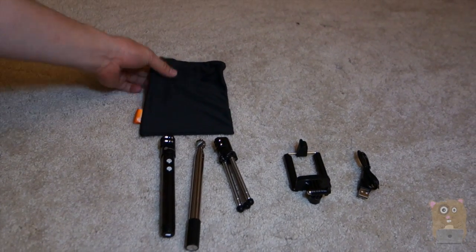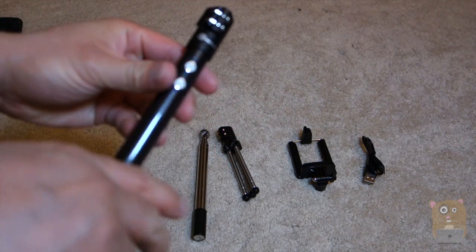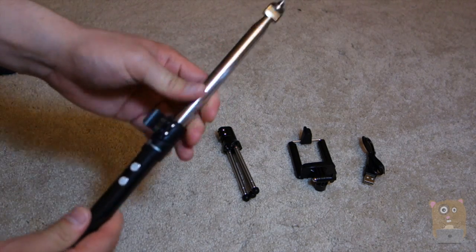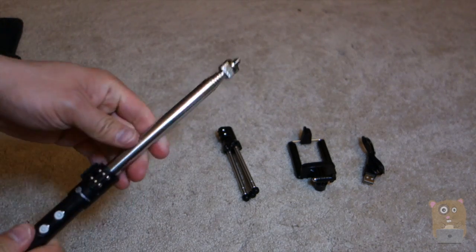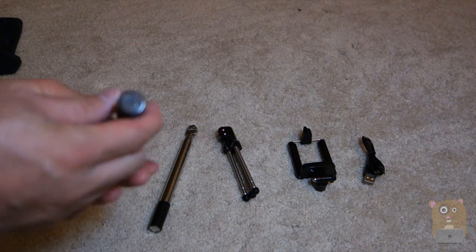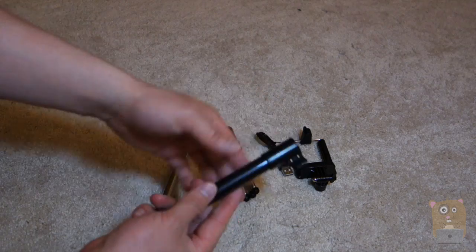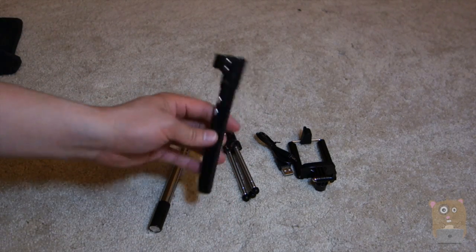So in the box, it came with a carrying pouch. Here's the main control unit. There's the power button and this is to control the shutter. I flip this, loosen it up, and that's where I can insert the extension arm — this pole right here. On the bottom over here, this is where I'll plug in the micro USB for charging. They did provide a micro USB cable, so that's pretty handy. This unit is very lightweight — it doesn't even feel like it's even a pound, not even close to a pound.